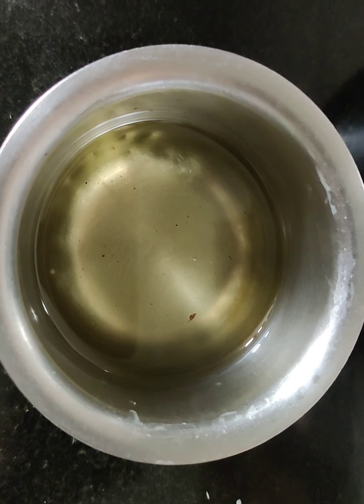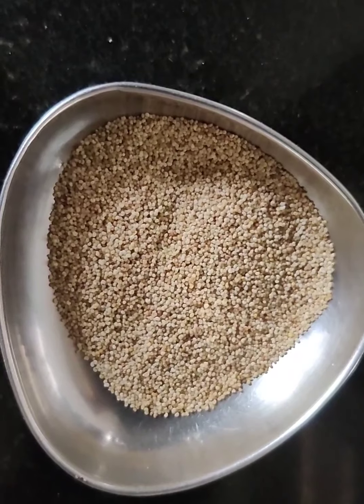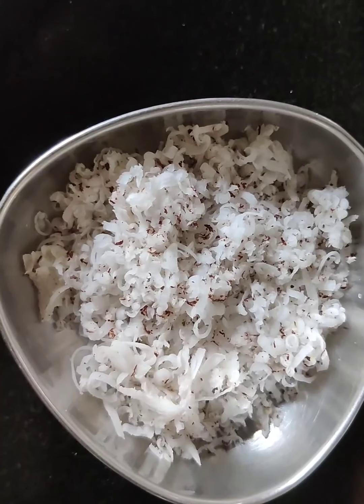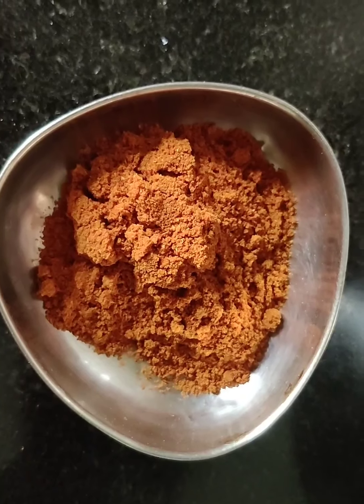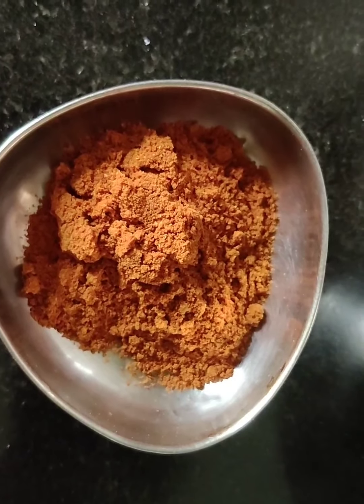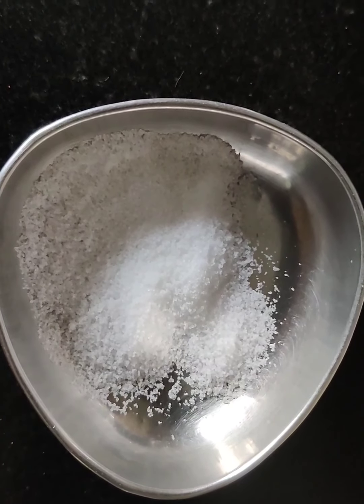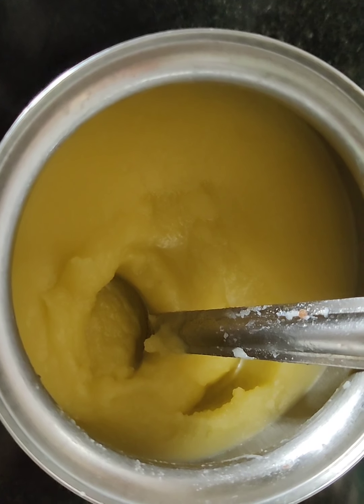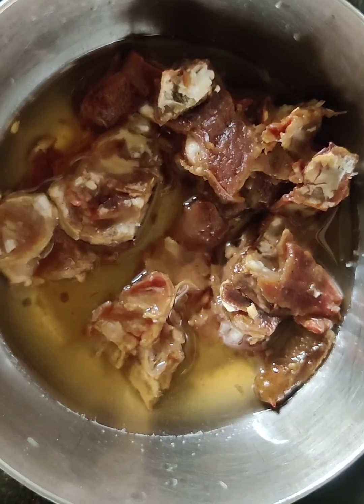Take half a cup of oil, 2 teaspoons of poppy seeds, 2 teaspoons of dried grated coconut, 3 teaspoons of bisibeli bath powder, 4 teaspoons of salt, and 1 teaspoon of ghee.